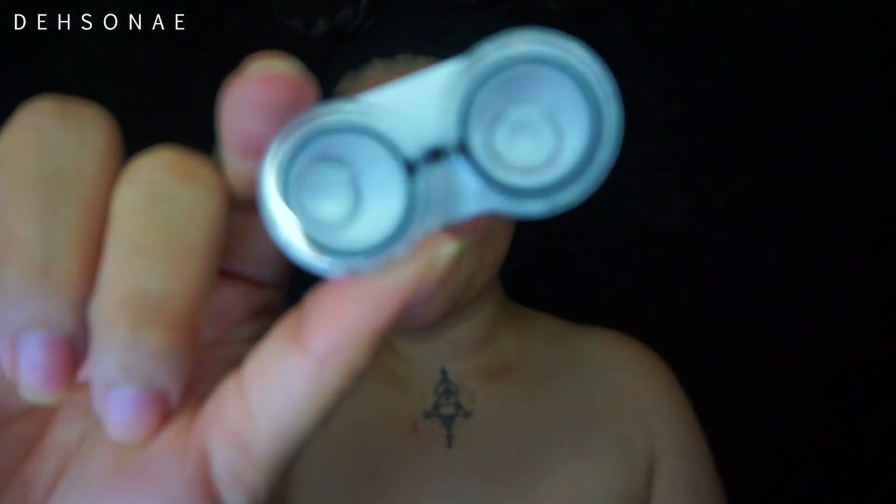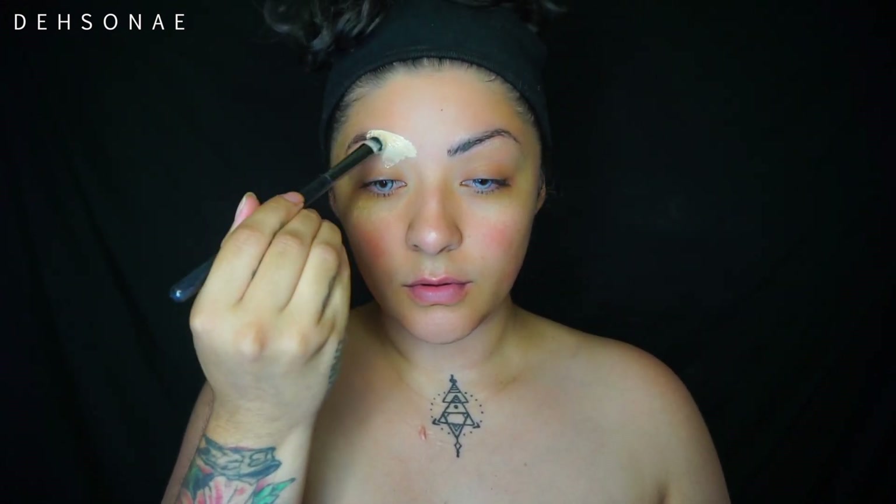I have a pimple - I'm so mad about it. I'm gonna pop on these contacts; these are from Pinky Paradise. Then I'm going to block down my brows a little bit just to take out the color, and then I'm going to go in with some water activated paint. It's just water in that bottle with a very dense brush, and I'm just going to start applying that all over my face.